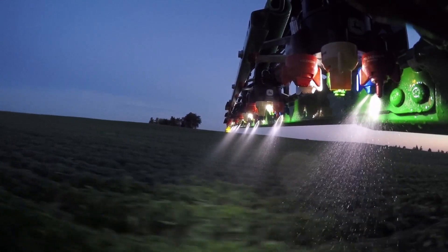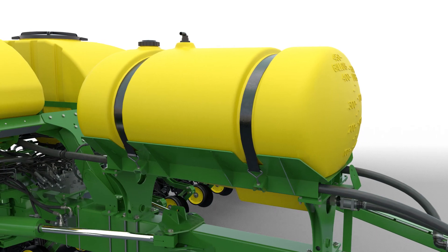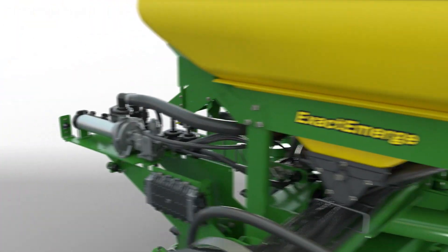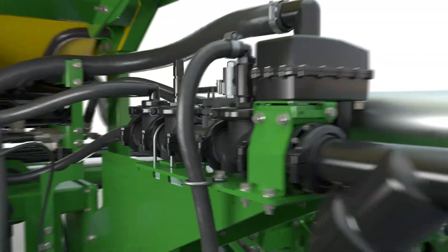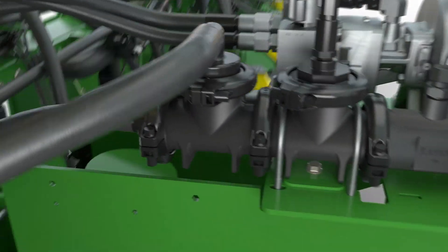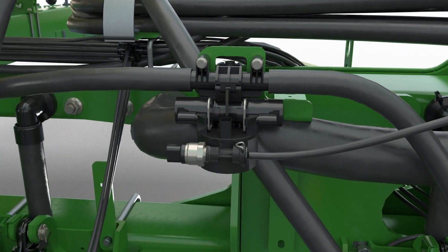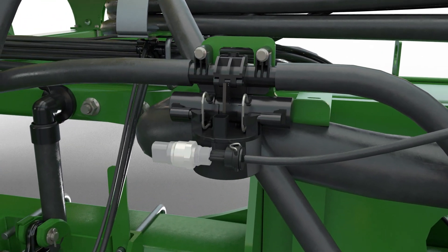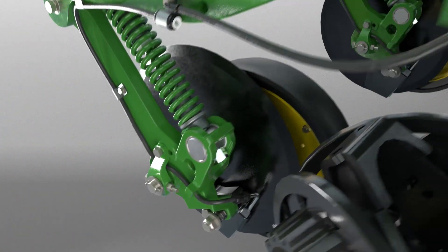This system adjusts precisely for varying rates and speed changes. Fertilizer flows from the tank to the pump, through a central flow meter and boom pressure sensor, to each nozzle body, then past the flow detection sensor, and finally out to each row unit for accurate delivery.